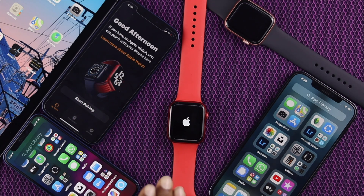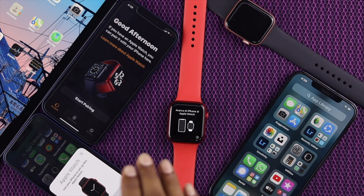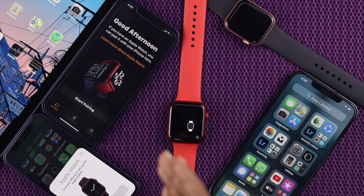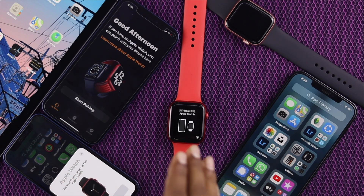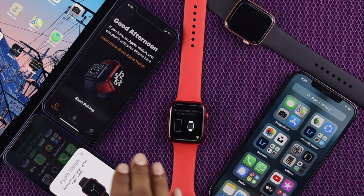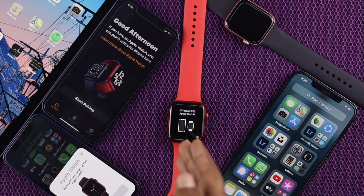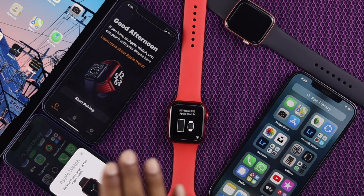Now it is completely unpaired. These are the steps you can use in order to fix this problem, especially if you are having this problem all of a sudden. So now the problem is solved. All you need to do is go ahead and pair your Apple Watch again, and then your Apple Watch will be ready to use.